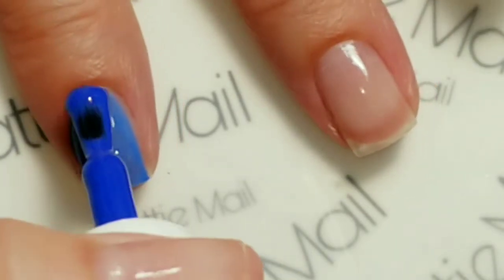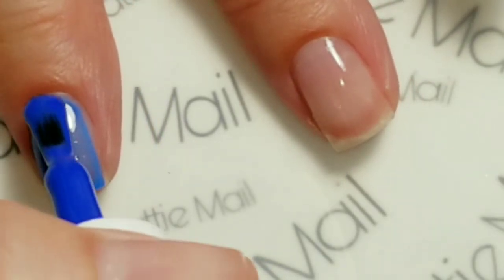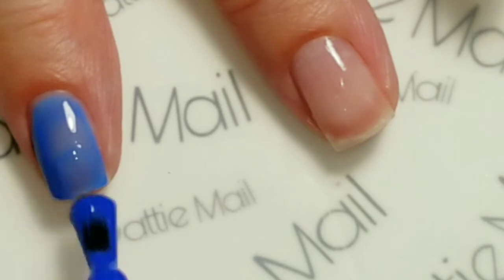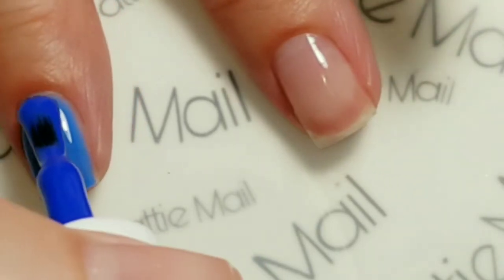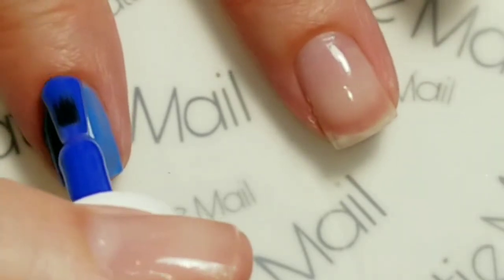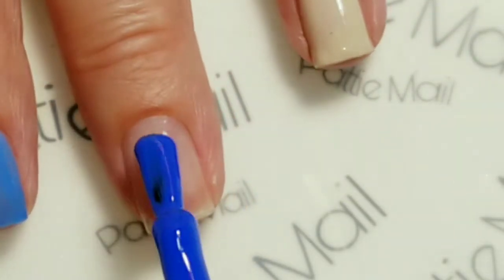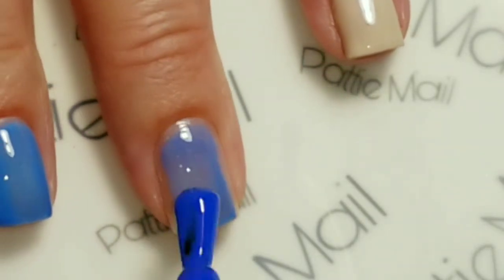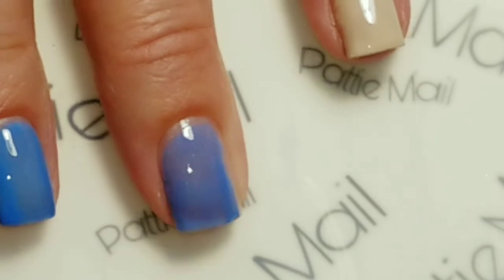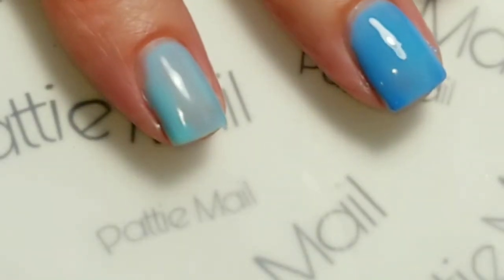Sometimes I would do my thumb the same as my ring finger but my thumb nail is really badly broken, so we're just not going to mess with that — it's just going to be blue. It can be pretty when it decides to grow. I'm just going to finish this up off camera and come back for the second coat.